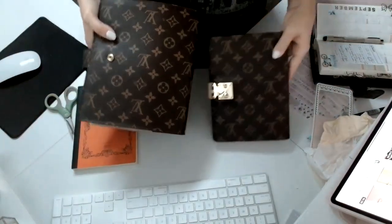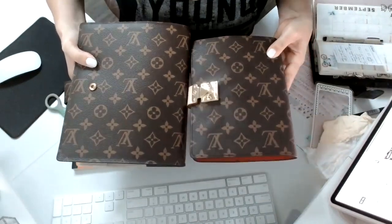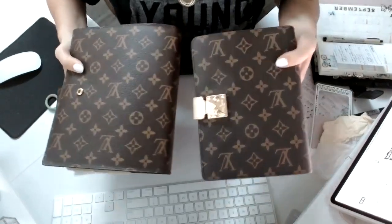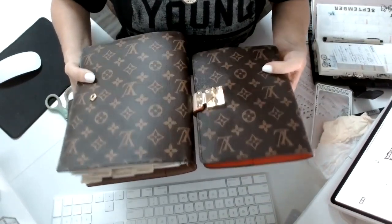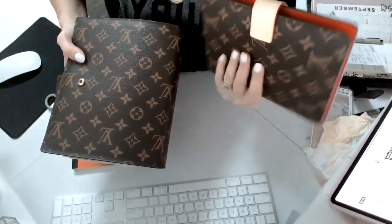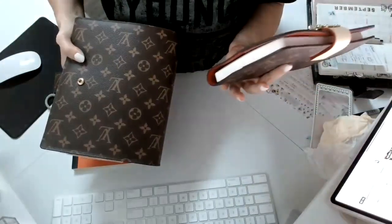First glance — I mean, come on, look at this. The color is a bit off; in real life this one is browner than this. Oh wow — like I said, if you don't know, this is a very, very good dupe. Impressive.